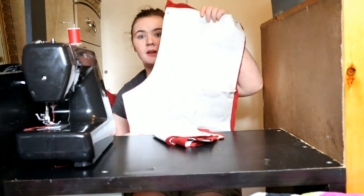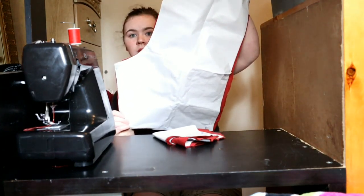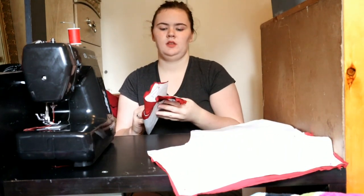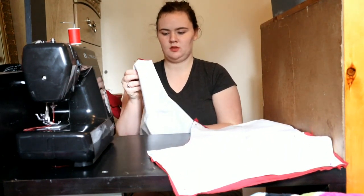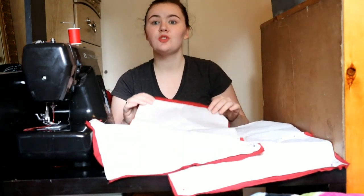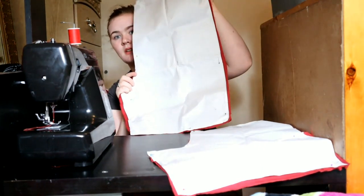I've already cut out the pattern — one for the front, one for the back — and I've cut two pieces of each. The shorts pattern looks like this.